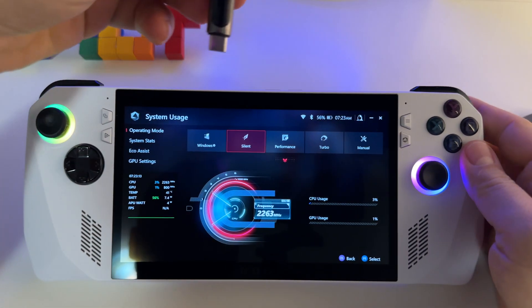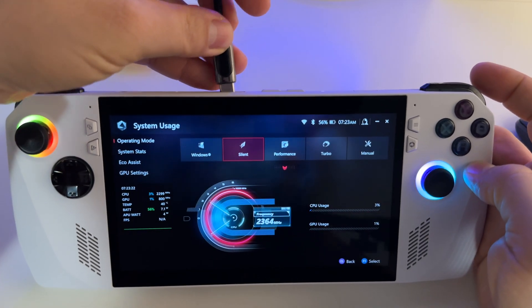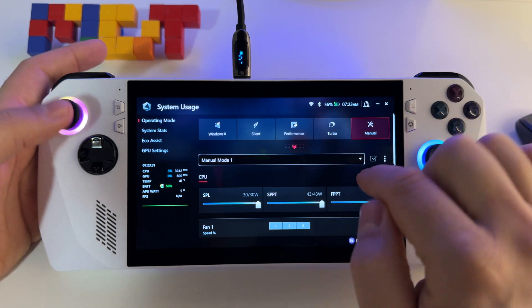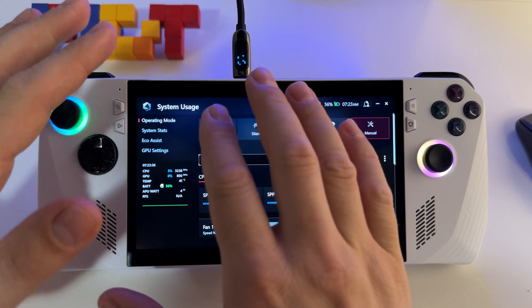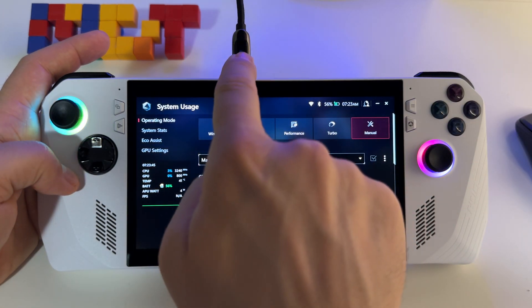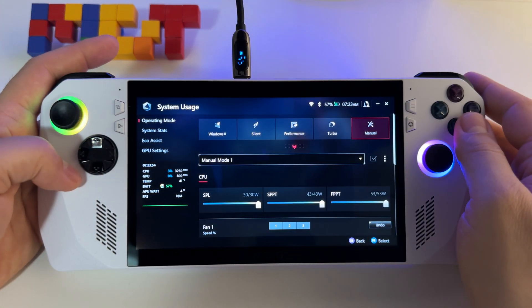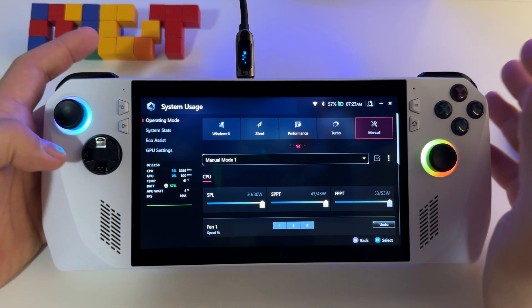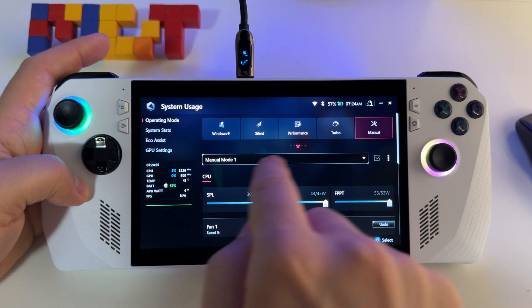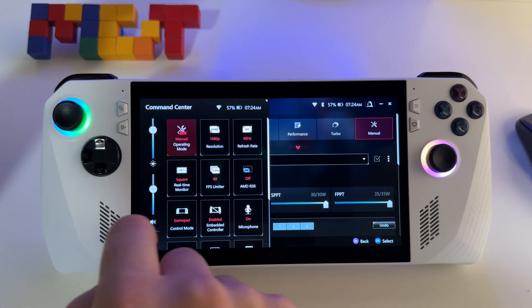Another aspect I almost forgot: you now have a manual profile for your system when it's on battery. Make sure that when you create a profile you start with the charger connected, or if it's not connected, check afterwards if you have the manual profile for both scenarios — with charger connected and disconnected. In my case I created the manual profile with the charger connected and it wasn't available when I disconnected the charger. It's possible to have that profile only for the charger, so keep in mind to create profiles for both.